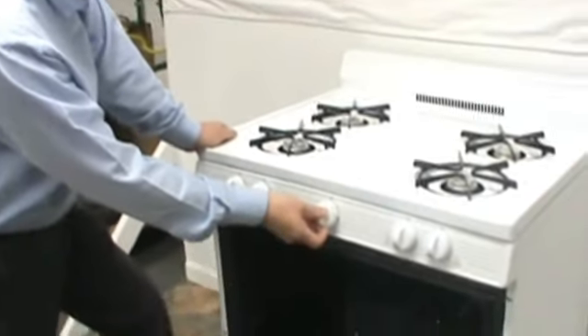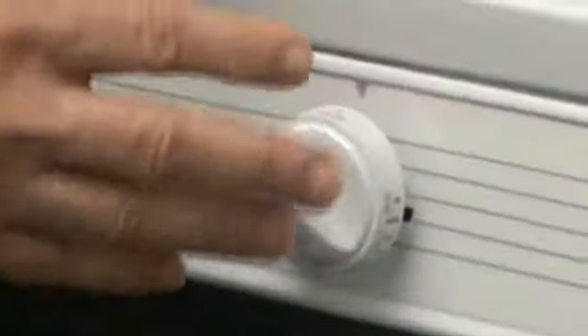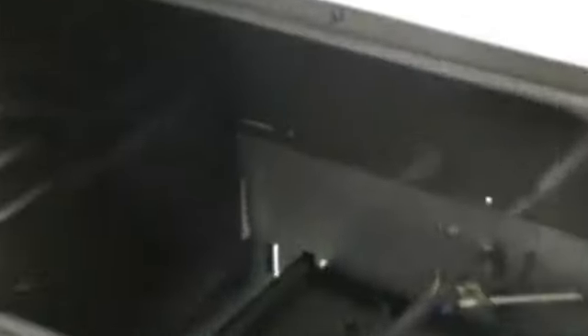Let's take a look at how that would work. Let's say they go from the off position to the pilot, but when they push in, they don't wait the full 10 seconds. What happens?